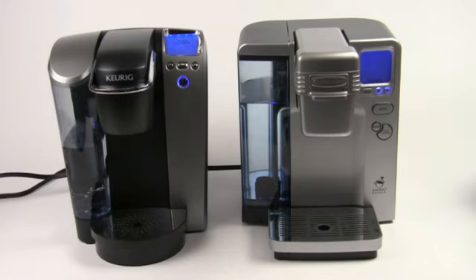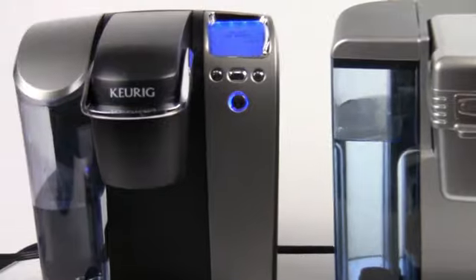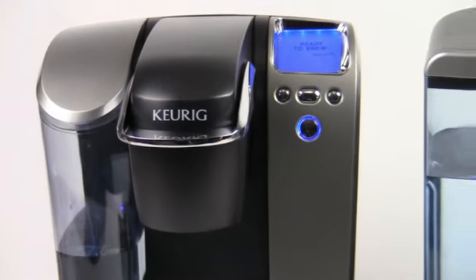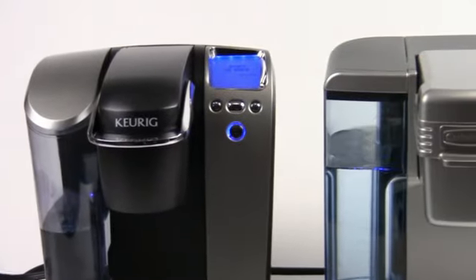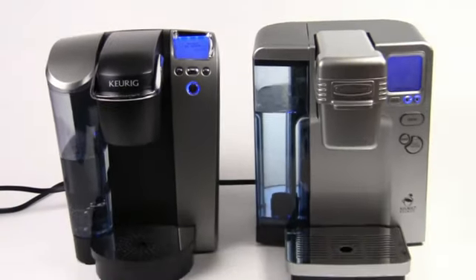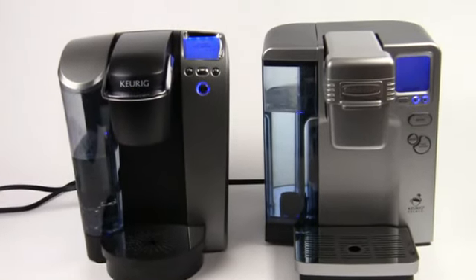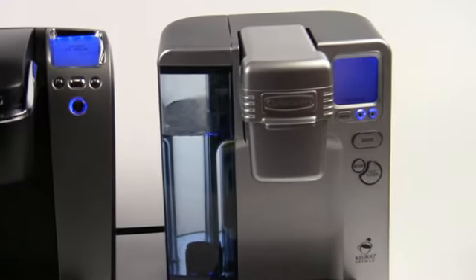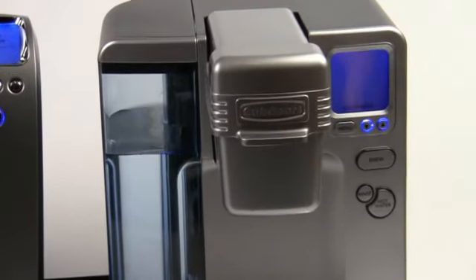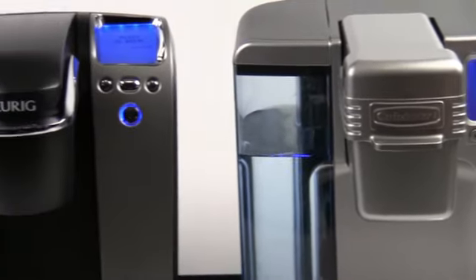Hey everybody, this is Brian from Aromacup.com. Thank you guys for joining me here today in my virtual coffee shop, brought to you by Aromacup.com. The question today is Cuisinart or Keurig? And that is what we're going to help to demystify for you today. A lot of folks wonder about the difference between these different single-serve coffee machines. We're going to give you a little overview of each machine, show you some of the differences, and brew a little coffee with them.